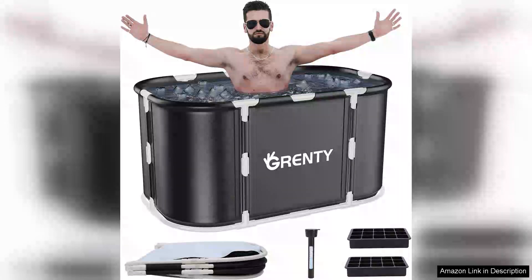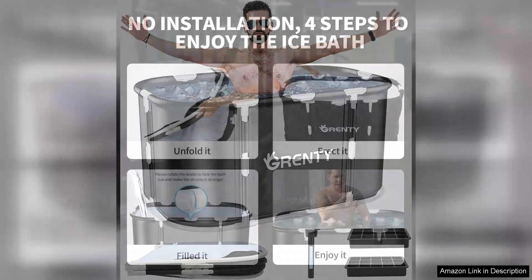The Foldable Portable Ice Bathtub for athletes is an impressive addition to any athlete's recovery toolkit. With a generous 130-gallon capacity, this ultra-large cold tub is designed to provide effective muscle recovery and rejuvenation after intense training sessions.